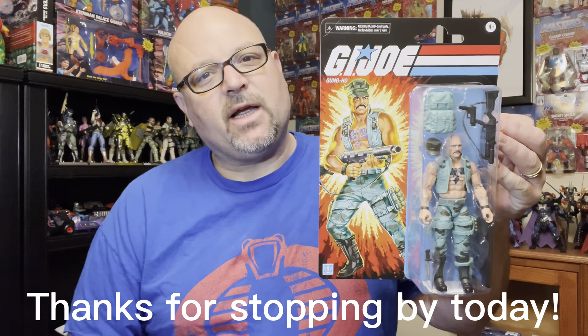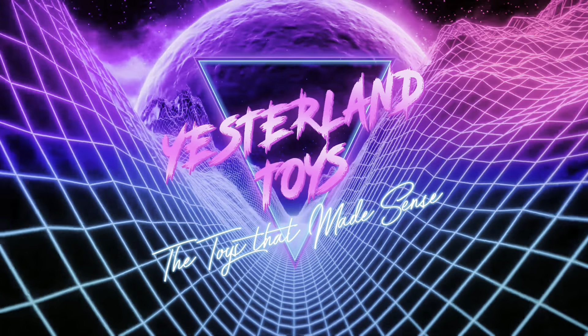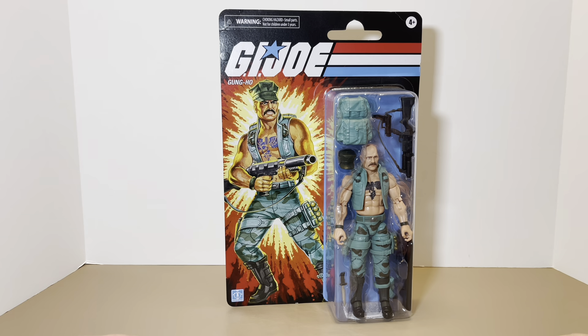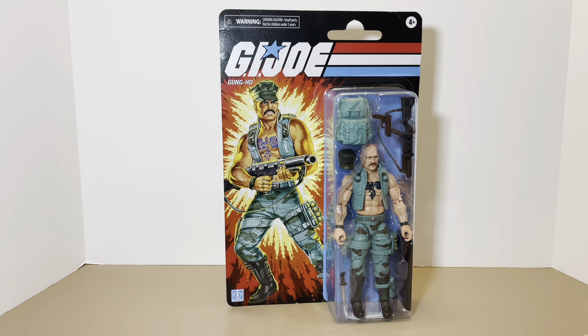What's up, Yesterland fans? I'm Neil, and welcome back to another episode of The Toys That Made Sense. On today's episode, we're going over the recently released 6-inch carded figure — Gung-Ho. I just told you about him on my last video. Well, I've got him as promised. We're going to be diving into him, checking him out, seeing all of his glory. So far, I think he's probably one of the better ones on the carded here, because he really looks like that vintage original figure we got as a kid back in the 80s. So sit back, grab your favorite beverage and snack, and I'll see you on the other side.